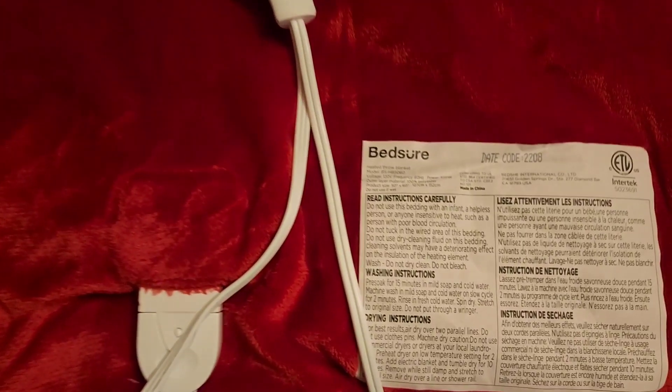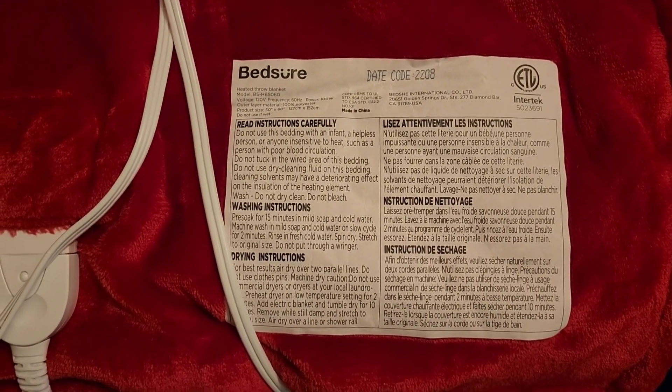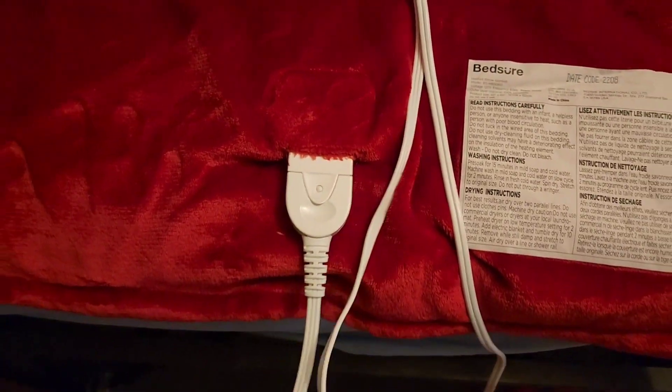Dry it on a low cycle. The manual gives instructions on how to dry and wash it, and there are also care instructions on the blanket itself.